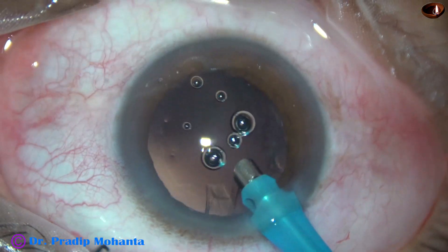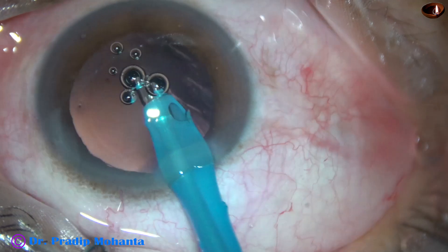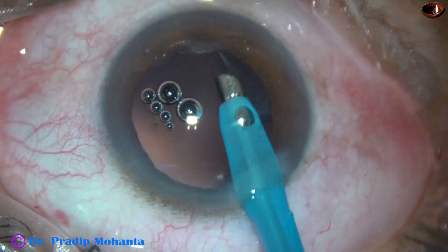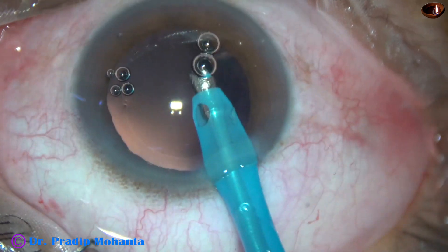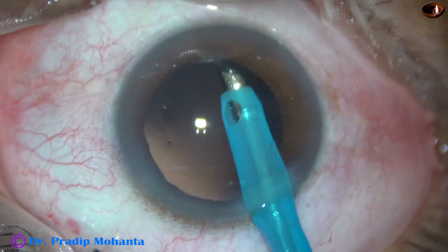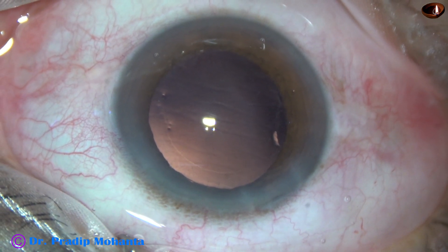Anything is cumbersome at the beginning, but as I do it in some more cases, probably this will be a very quick way of cortical removal and it will be quite safe also. But there are safer ways of cortical removal. I am not recommending any surgeon to do this.